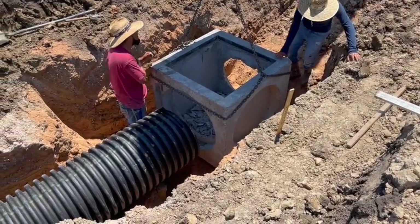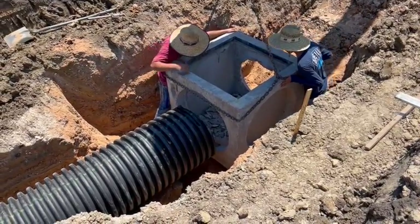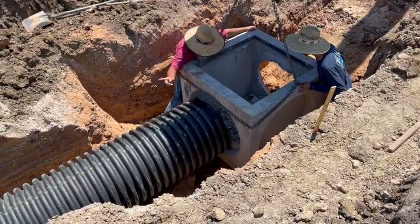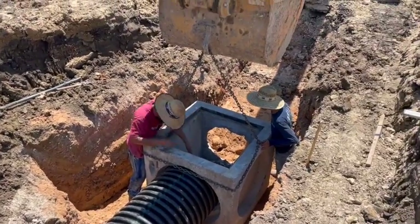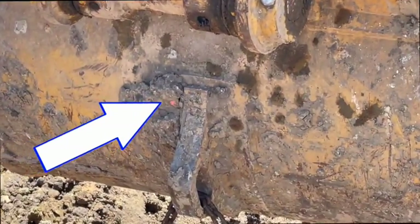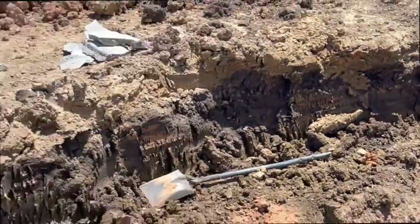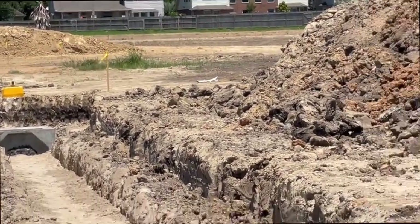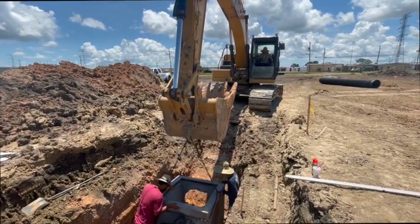They cut that piece so it'll fit up in there, and now we're putting it back up in. Look real close — see that laser beam right there? That's the laser. That's coming from the laser right there. That laser is set at a perfect angle so that pipe is the same distance from that laser all the way down.